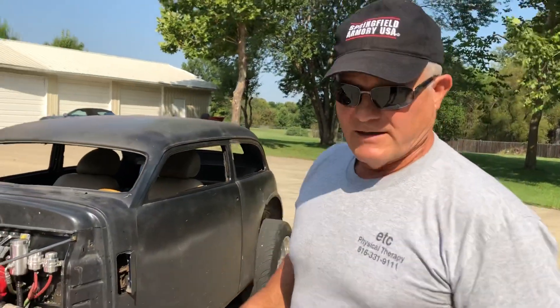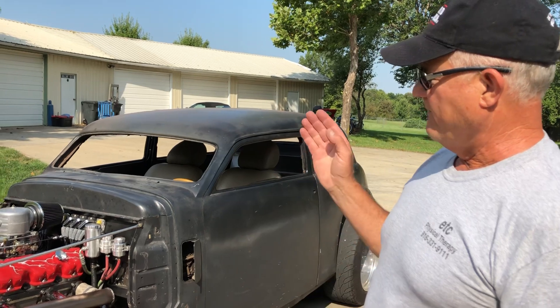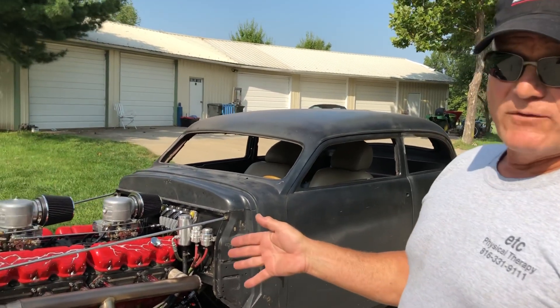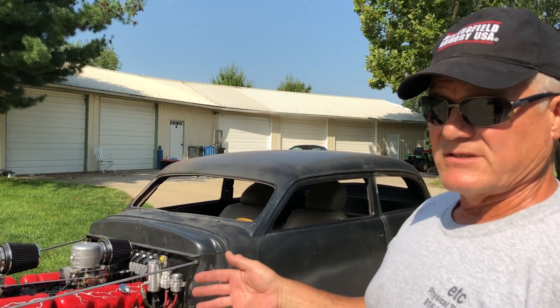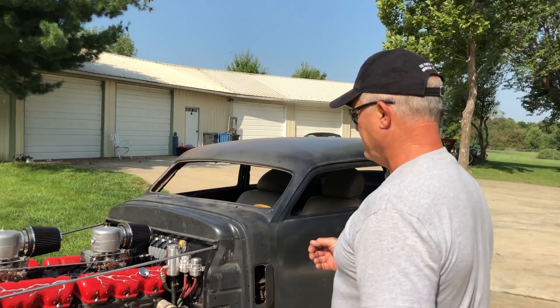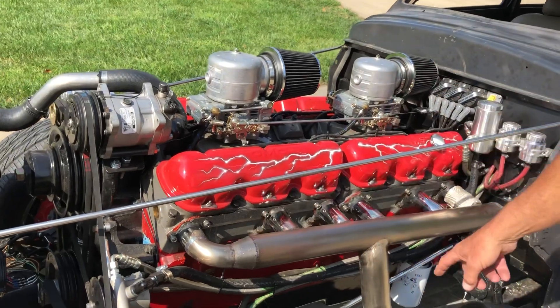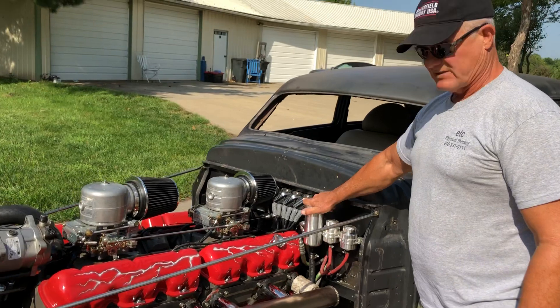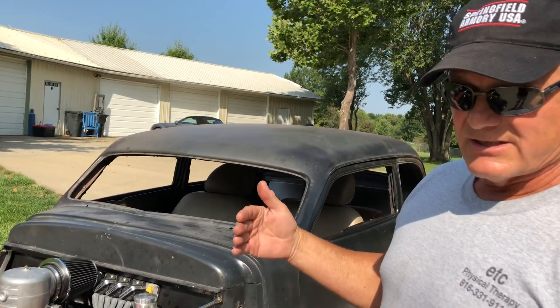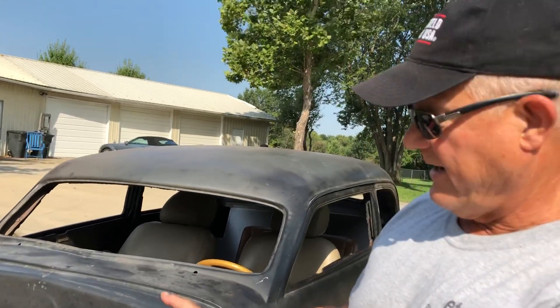We have part two of the Studebaker with the giant engine in it. Since the last video, we have a functioning full braking system using a larger truck hydroboost setup. We're using a Type 2 power steering pump for our powered rack and powering our hydroboost. This is our reservoir for the hydroboost, and the hydroboost is under the dash — it's a Speedway 90-degree hydroboost — so we're not uglifying the motor by having all that stuff out here.